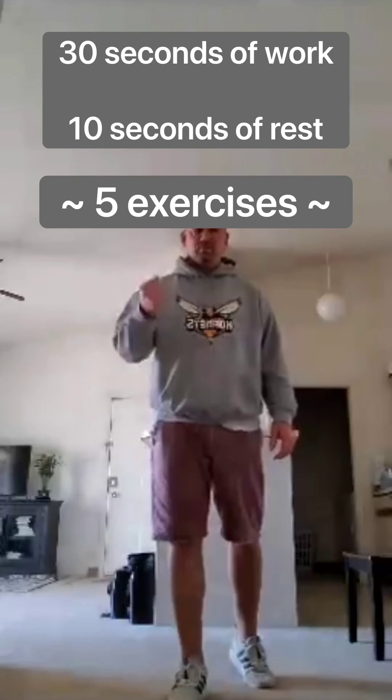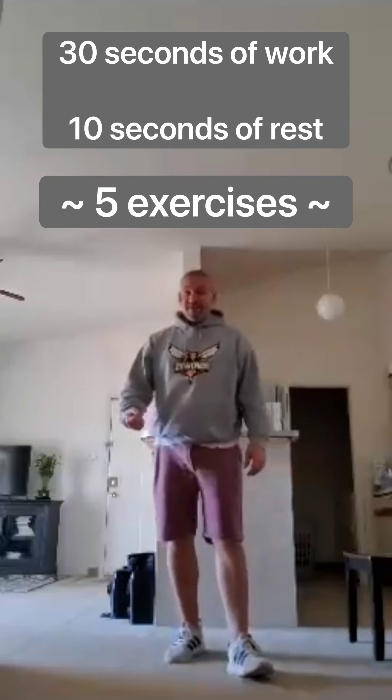It's Tabata Tuesday. We're going to do five exercises. We're going to do 30 seconds of work, followed by 10 seconds of rest for each exercise. Then we're going to move on to the next one.